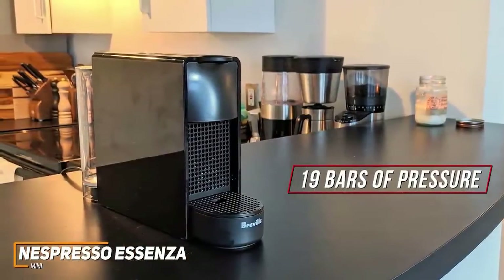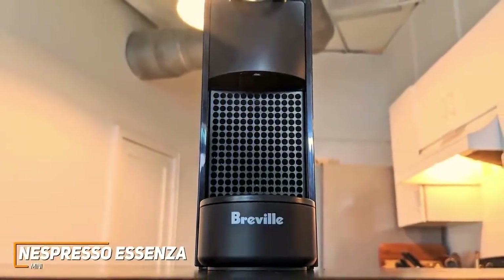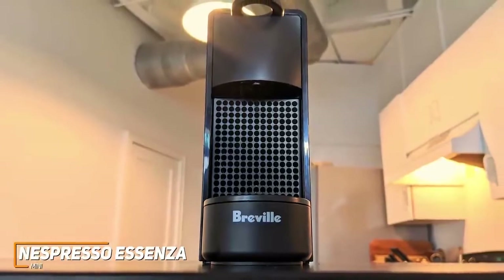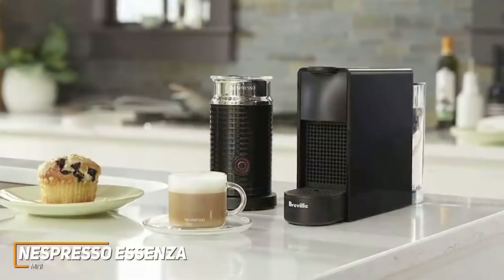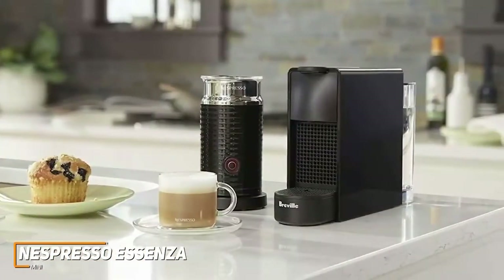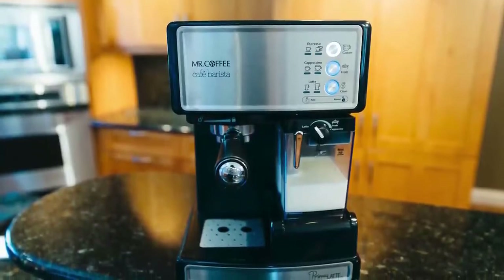Although some competitors like the Breville Bambino Plus have more in-depth customization and better versatility, the Essenza delivers a solid 19 bars of pressure which produces a full-bodied espresso ideal for casual enjoyers. What sets the Essenza apart is its ease of use, simple design, and affordability. It doesn't have the same high-end performance as the Breville Barista Express, but if you live alone, don't want to spend lots of money, and want a consistently good-tasting brew, this might be the ideal product for you.